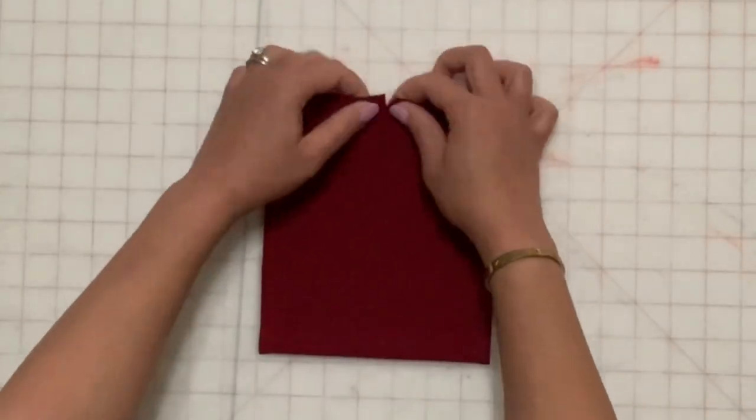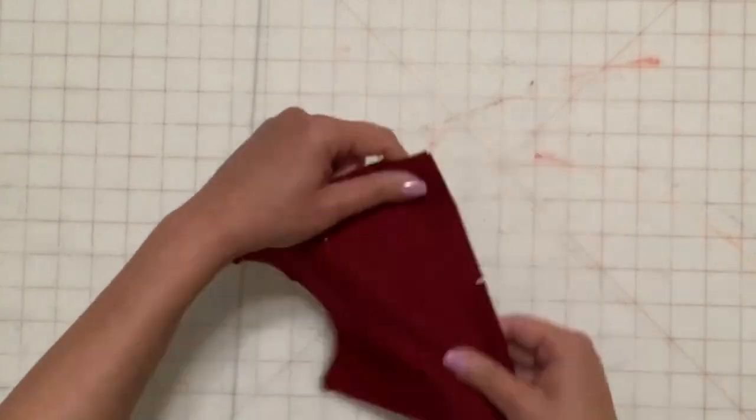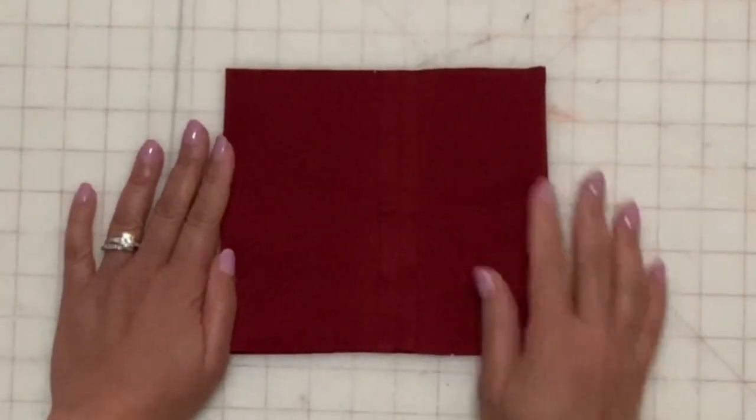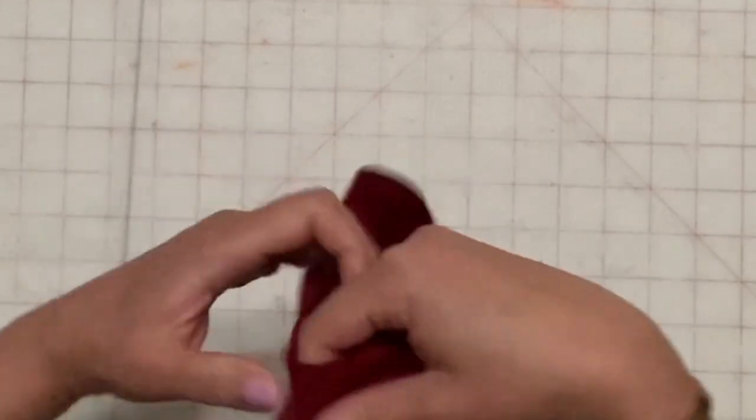With right sides together, stitch the ends of the collar together at the center back and press open. With wrong sides together, fold the collar along the fold line.